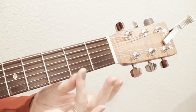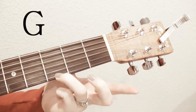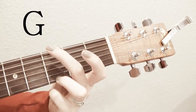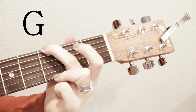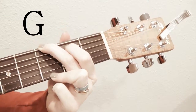So you take your third finger in the third fret on the bottom string, and then you take your second finger in the third fret on the top string, and your first finger fills in on the second fret on the second to top string. G.